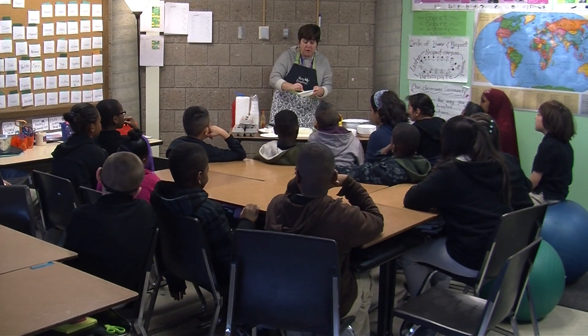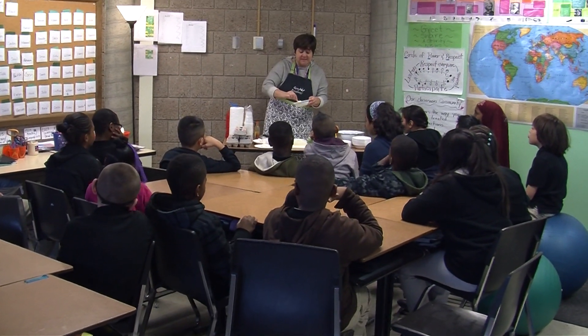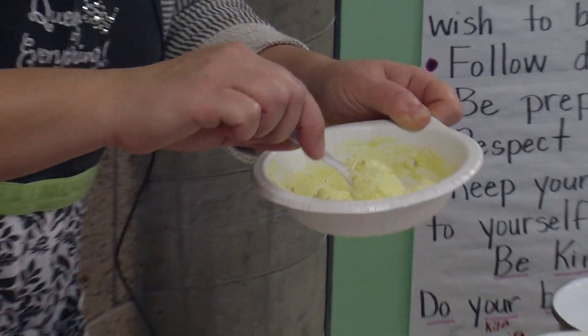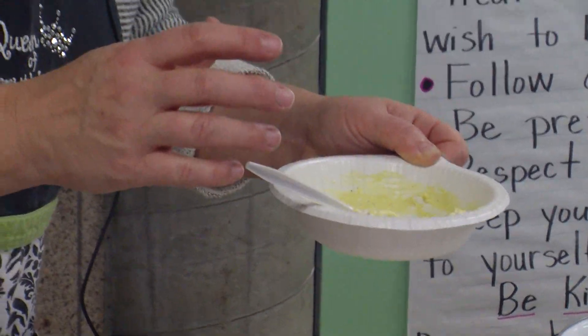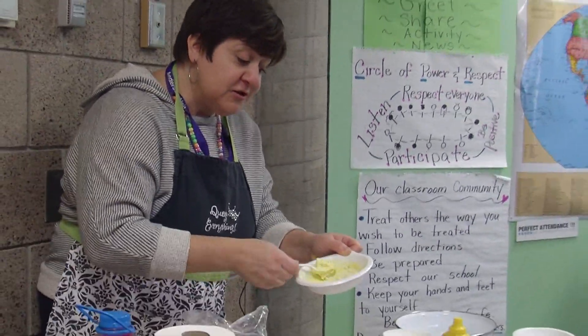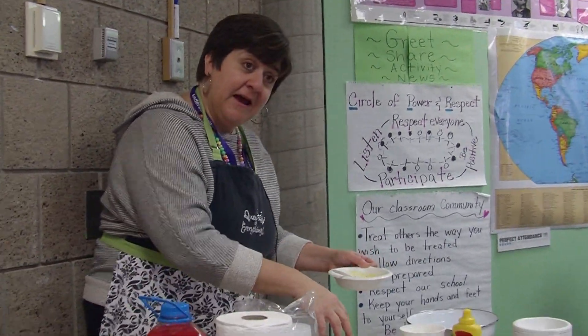Remember, you don't want to put too much salt. You can taste it and if you think, oh I need a little more, that's okay. Guess what my mom used to do? She used to take some tuna fish and make a tuna fish salad, and then she would put the tuna fish mixture into the egg.